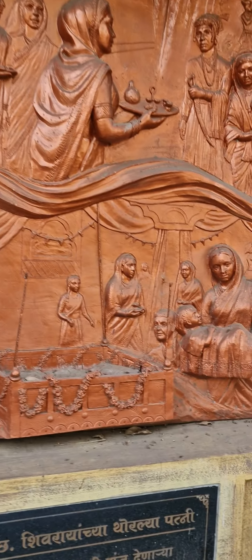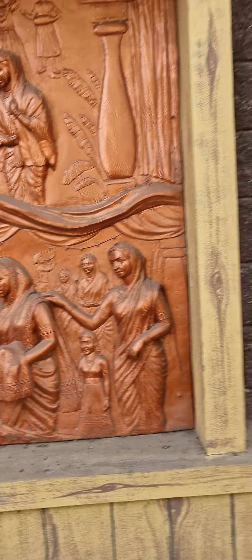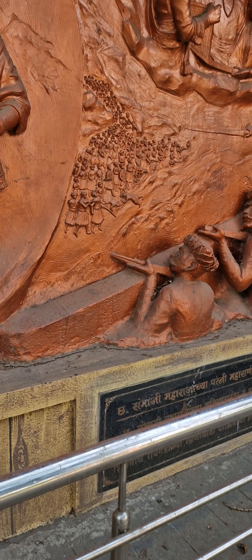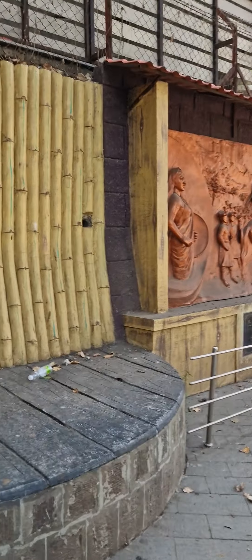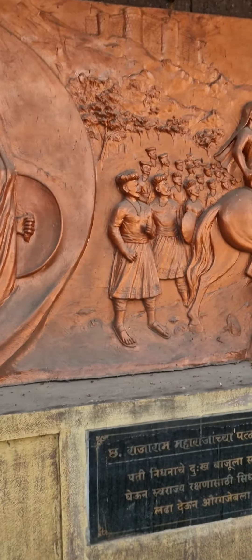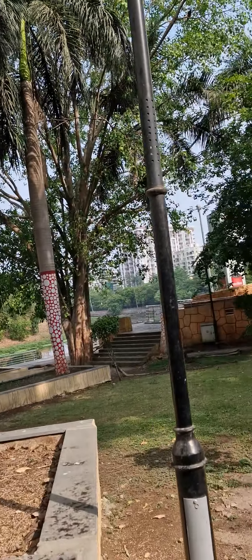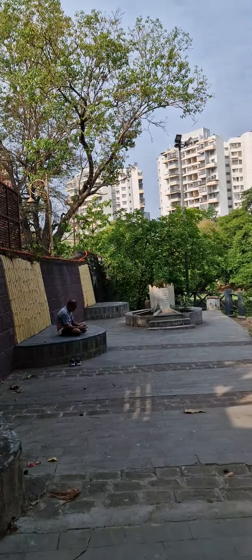Raniwai Sahib, wife of Shahjiraj Maharaj — very good, you can see this one, very nice. Sambhajiraj Maharashtra Patni Yesubhai — these kinds of all figures, they have shown their journey through these posters. It's cool — they have made it nicely, with pictures as well.